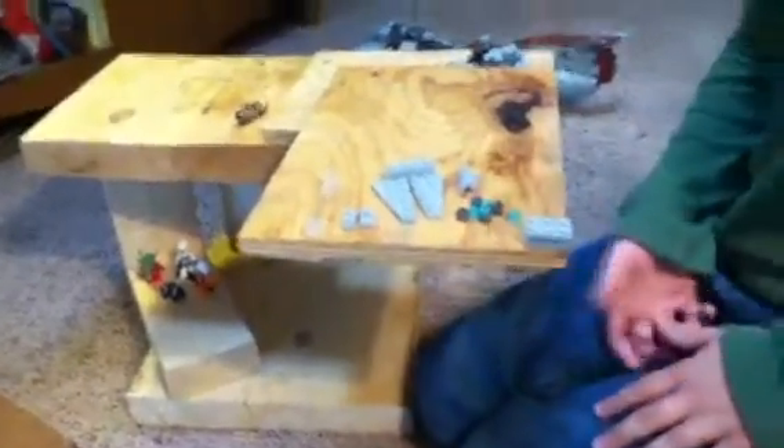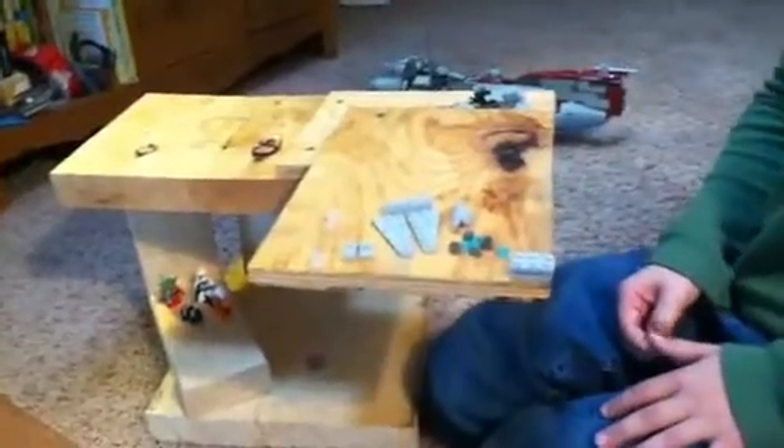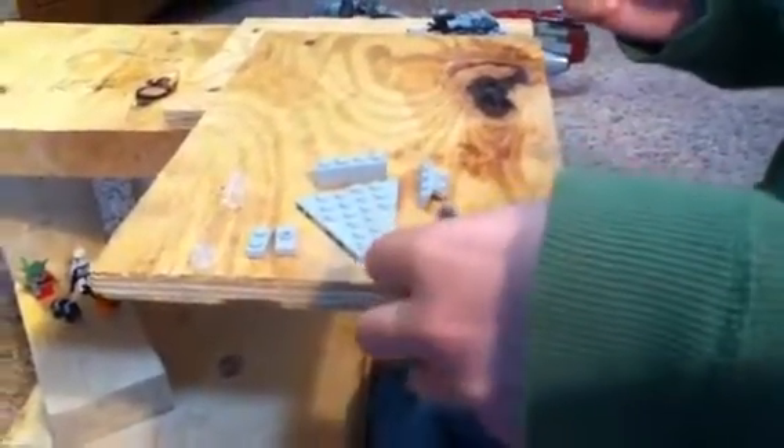Hey, this is Colin Jordan. I'm going to show you how to make my own version of a mini Lego Star Destroyer. First, here are the pieces and let's get started.